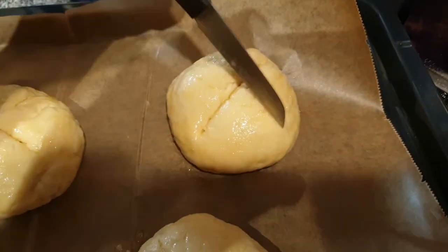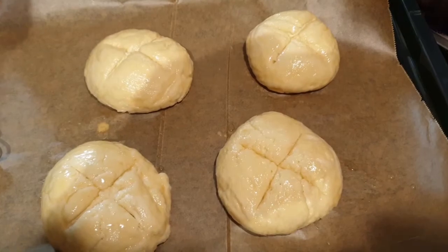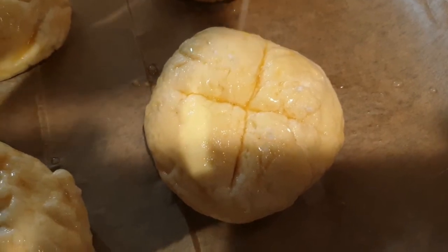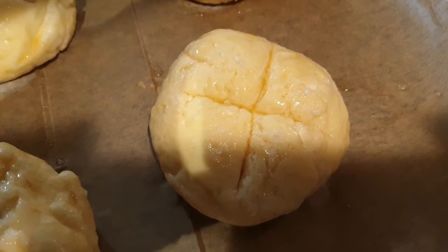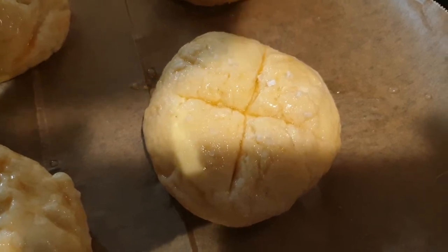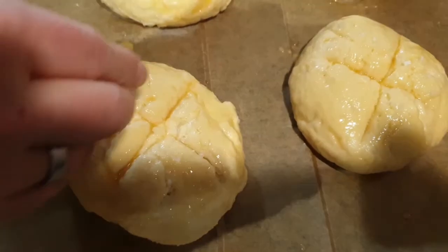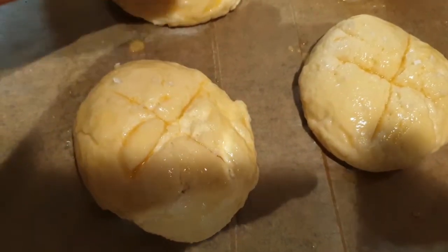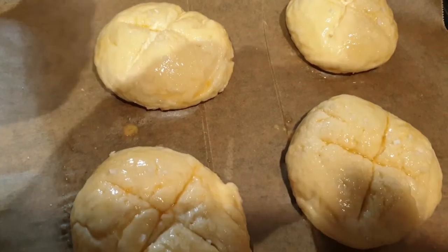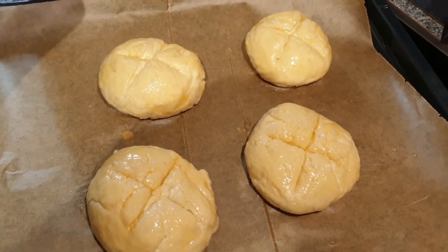Wir werden das Salz auf zwei Stück machen. Helmut hat es geholt. Die Brötchen gehen bei 200 Grad Umluft in den Backofen, ungefähr eine Viertelstunde, vielleicht ein bisschen länger, bis sie schön gebräunt sind. Dann holen wir sie raus und zeigen sie euch.